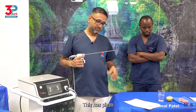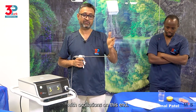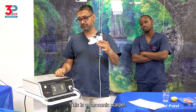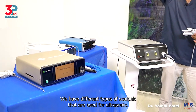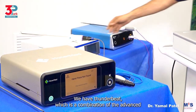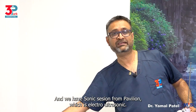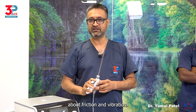This has piezoelectric crystals which actually help with oscillations on this end. So we have the handpiece — this is a harmonic scalpel. We have an eye scalpel. We have different types of scalpels used for ultrasonic. We have sonic beat, thunder beat which is a combination of advanced bipolar and ultrasonic, and sonicision from Covidien which is ultrasonic. All these options work on the same principles of friction and vibration.